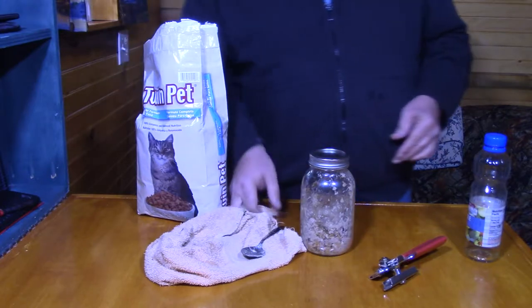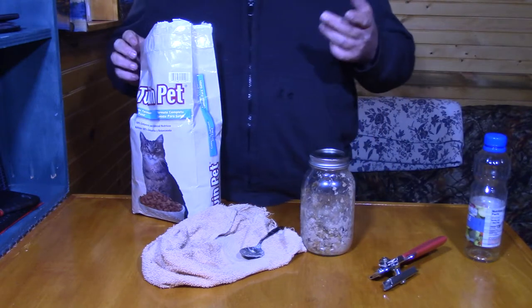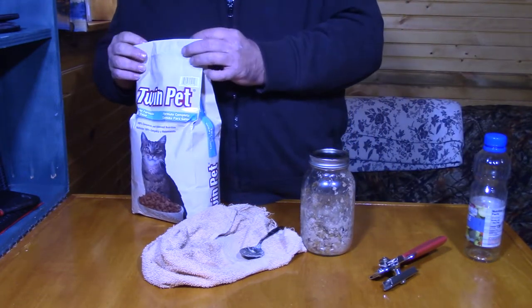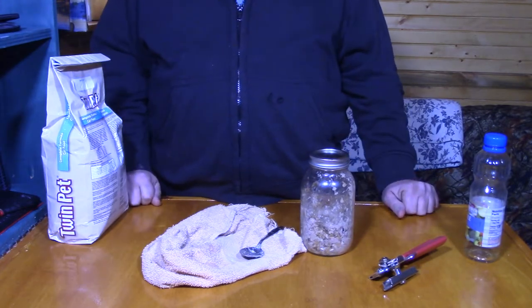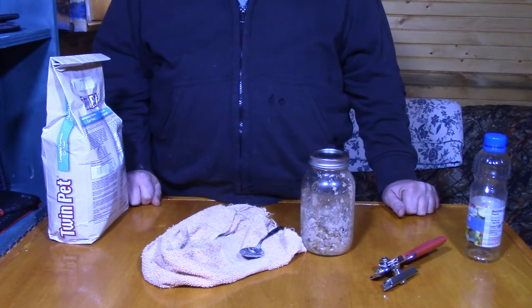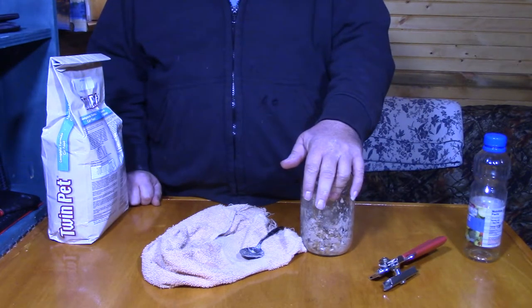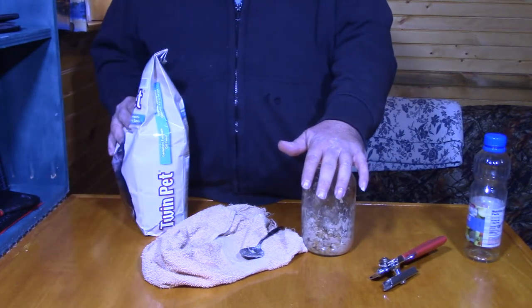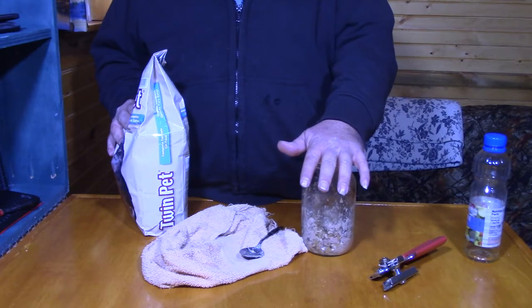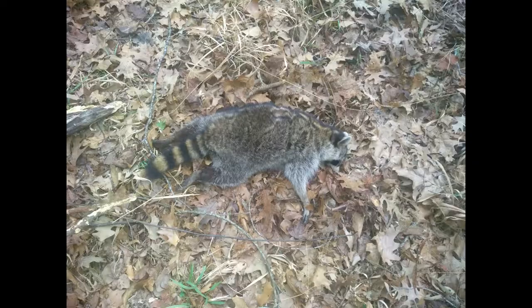I'm not going to set the traps until tomorrow afternoon, based on what I see deer-wise tonight and tomorrow morning. Saturday afternoon, I'm going to go set a couple of coon traps out there, depending on what I see deer-wise. I'm going to spread some of this dry cat food around where I put this, and then I'm going to put this inside the trap. And that should get a coon — hopefully a couple of them.